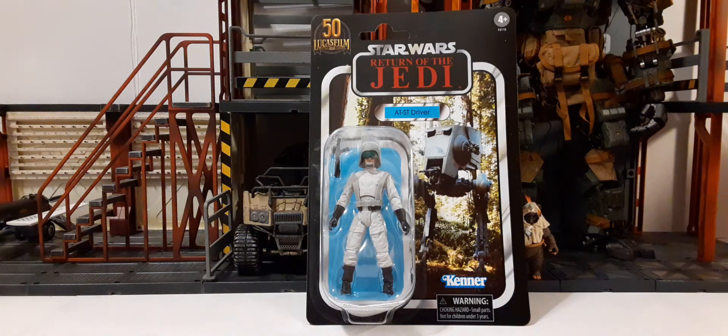Welcome back to another action figure review. In this review, we're going to be taking a look at the new Walmart-exclusive Star Wars The Vintage Collection Return of the Jedi AT-ST Driver.